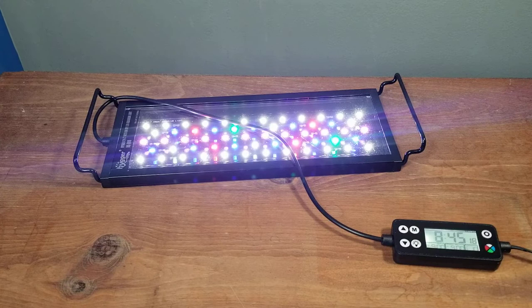This is the Hygger 999, or HG-999, also known as the 24/7 auto on and off LED. According to the light itself, it's called the auto LED light or the 999. This is the smallest version — the 14-watt one. It goes up to 42 watts. This model covers 12 to 18 inches, while the biggest one goes up to 48 to 54 inches. It has 58 LEDs in it and is very, very bright.